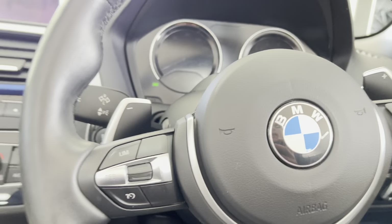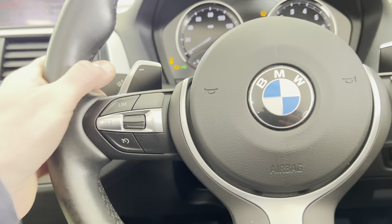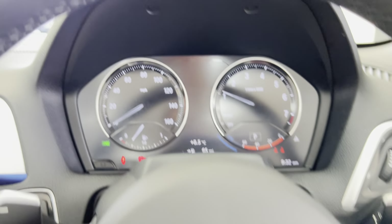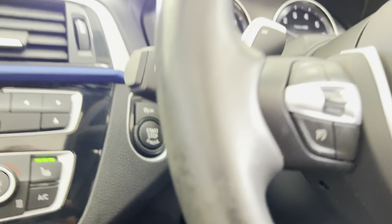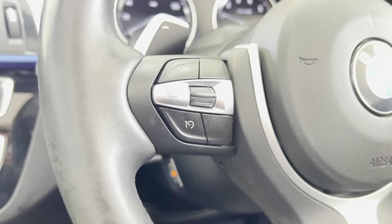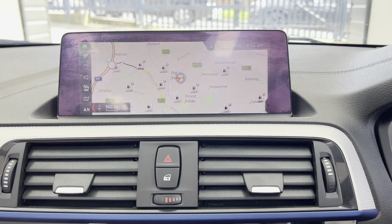We'll go around and take a seat inside and spend a moment highlighting some of the interior features, beginning with the multi-function sports steering wheel. You have got cruise control, speed limiter, voice and volume functions, and paddles for the sports auto gearbox. It's covered just over 41,000 miles. As you can see it has also got the heated steering wheel option, which for a convertible is a fantastic option indeed.